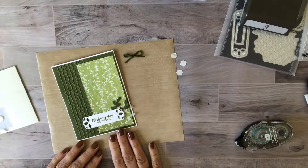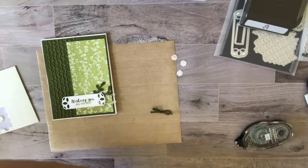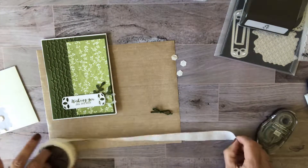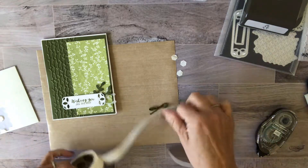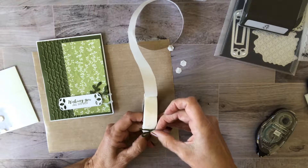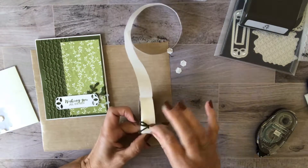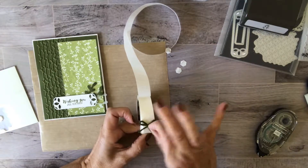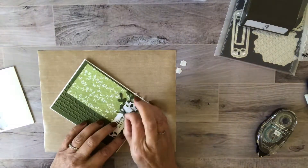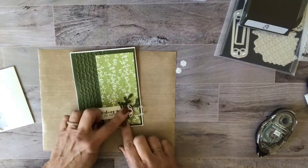And here we go — almost done! I have this little bow that I made out of the festive farmhouse twine. I'm just going to put the knot right over the glue dot. If the glue dot shows a little, just give it a little pinch before you pick it up. I had this going sideways right here. Now we're done. Perfect.